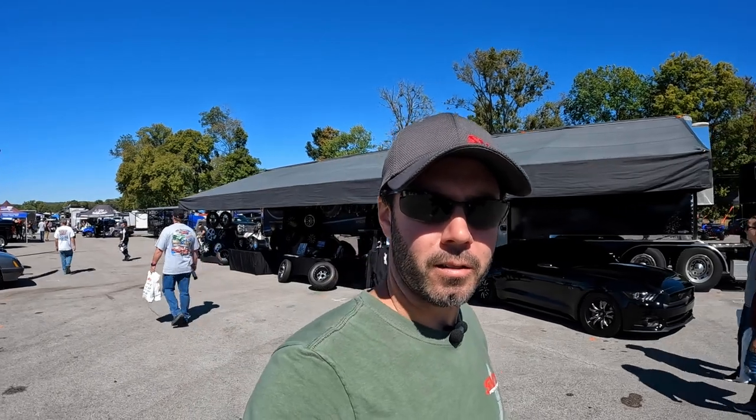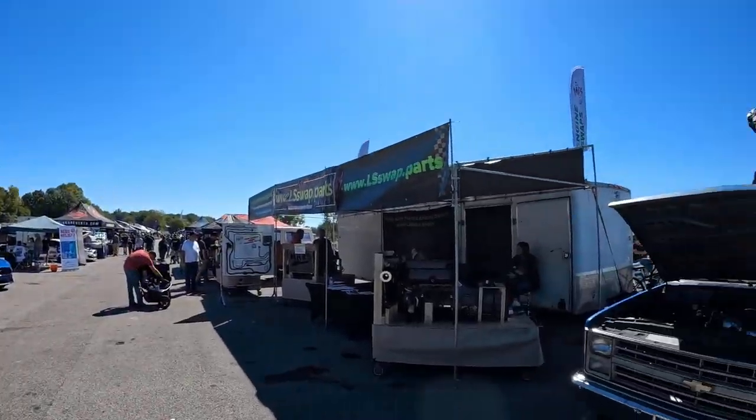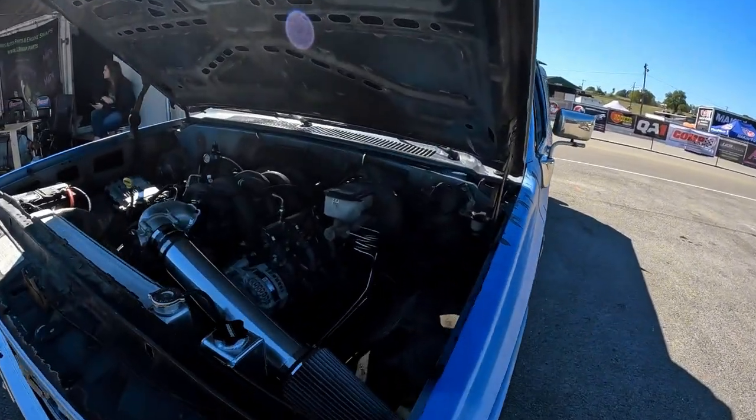I know there's been a lot of naysayers on the Godzilla platform saying that it'll never take off. Well, I think things are changing just a little bit, and this may be proof of it. Got a square body Chevy here with a 7.3 Godzilla swap.